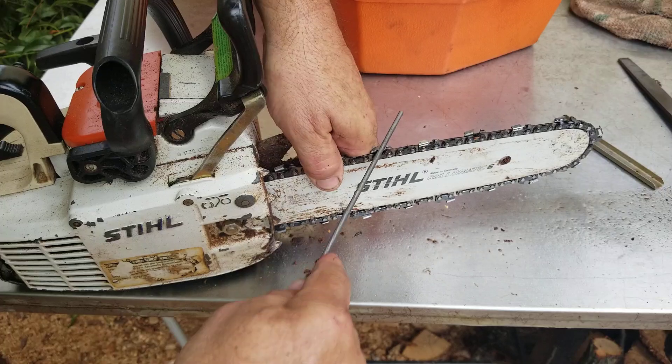Most people recommend you move the chain with the file. I do most of the time, but sometimes I just grab it and pinch it. A little cut from a chainsaw tooth just tells me that I'm sharpening it right — unless it hurts a lot, and then I know I've got to sharpen that one again.